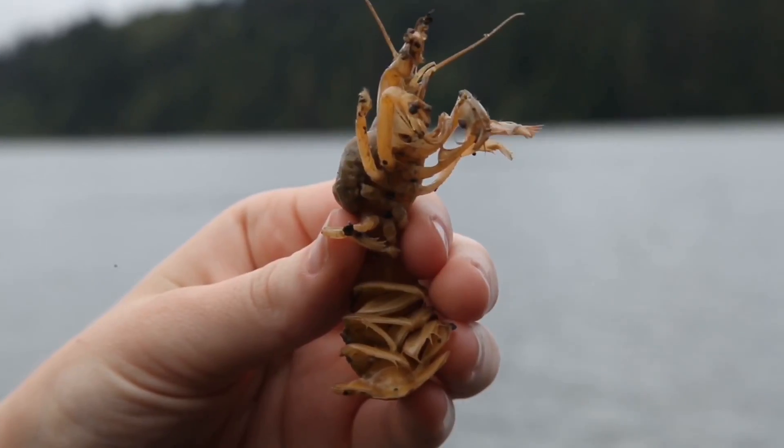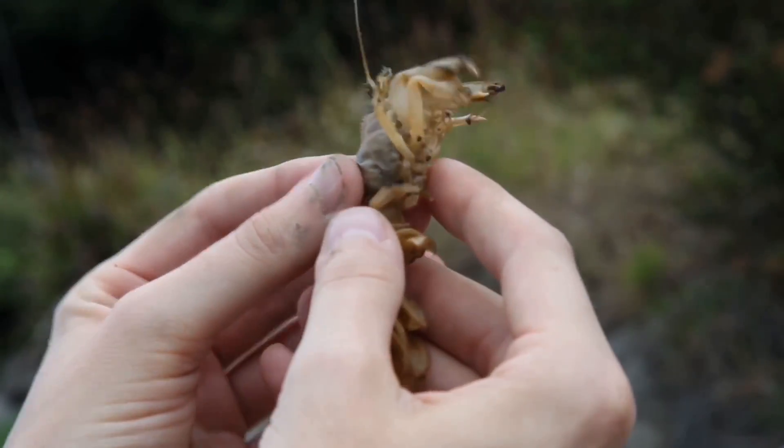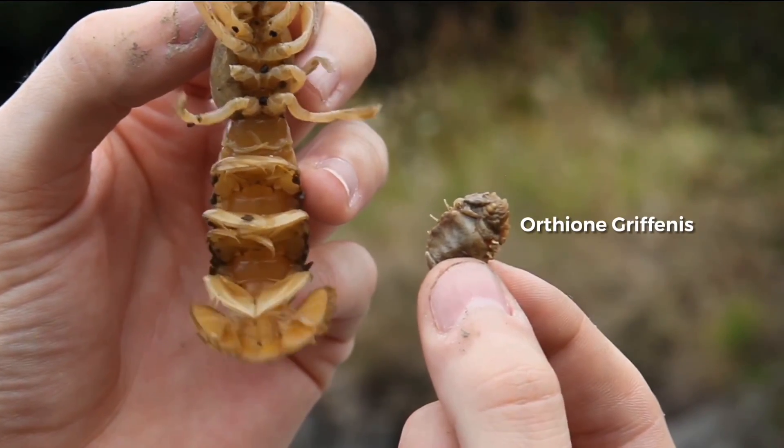A large majority of these shrimps are affected by a parasite known as Orthione griffinus. This parasite will attach itself to the shrimp's gills, which are located on the sides of the shrimp.